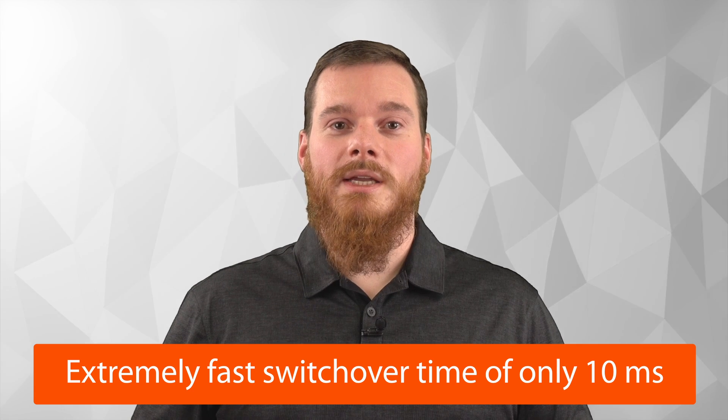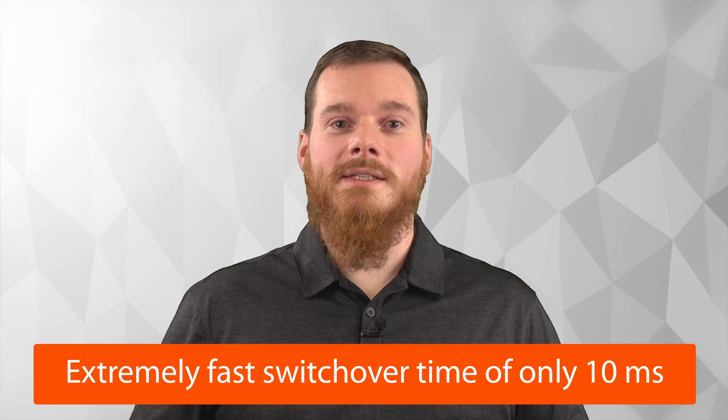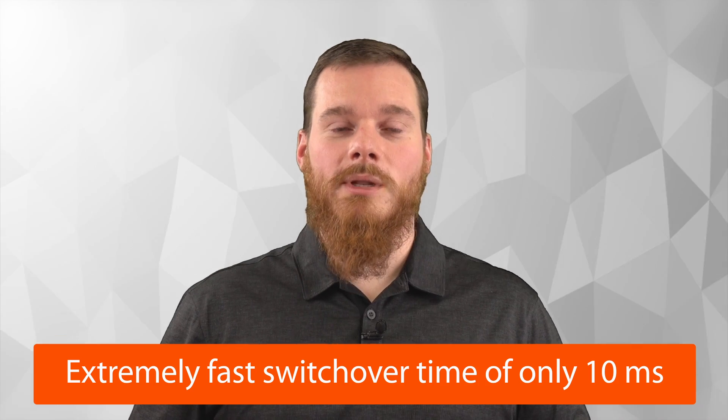Switchover time is 10 milliseconds typically, which is extremely fast and much faster than is required by many norms for computer power supplies and other devices.